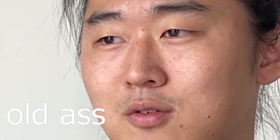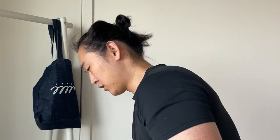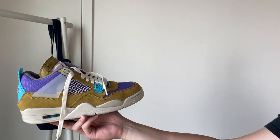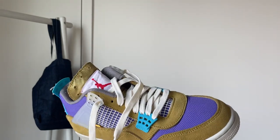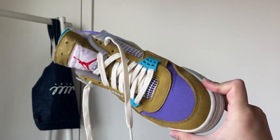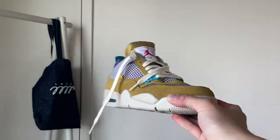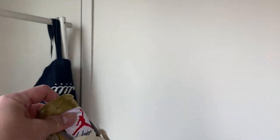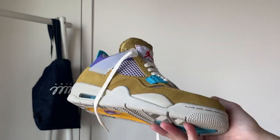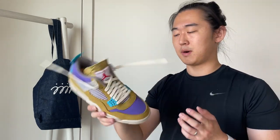I just mentioned Union Jordans and here is a Union Jordan 4. I picked these up in a trade — I traded my Fragment Threes for these Union Fours, both used. I think the laces are from the Vans but I really like them; they're a tad short so I'll find alternative cream laces. The previous owner undid the tongue, which looks clean. I originally had the desert moss colorway, sold it, and then ended up trading back for it. I really like the ACG inspiration behind it.